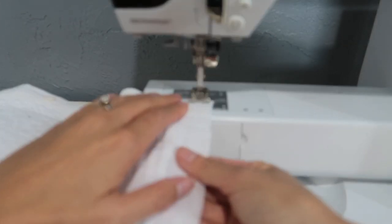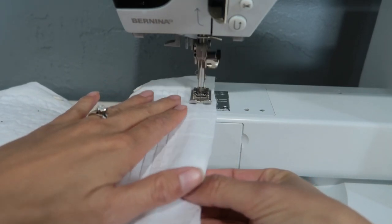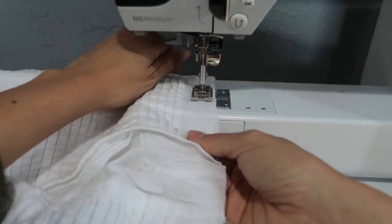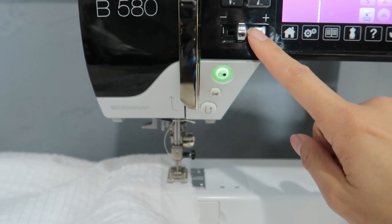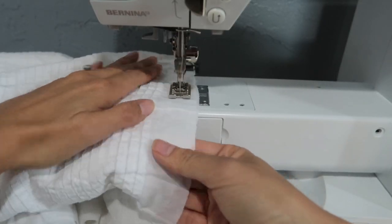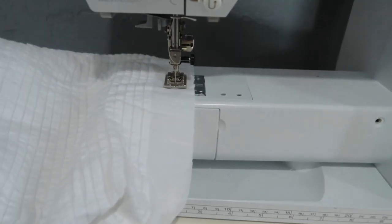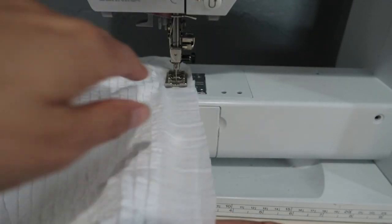Remember, no backstitching — you just sew it all the way. The speed does go pretty fast, so if that makes you nervous, you can lower your speed setting if you have one, or just press the pedal slowly. I'm going to speed it up because I want it done and I've done it enough to be pretty confident in basting stitching.